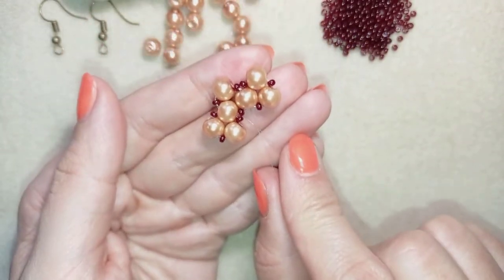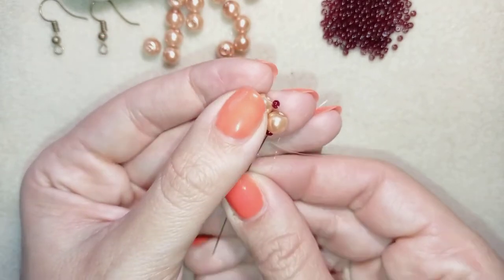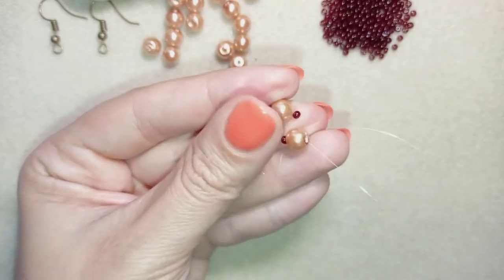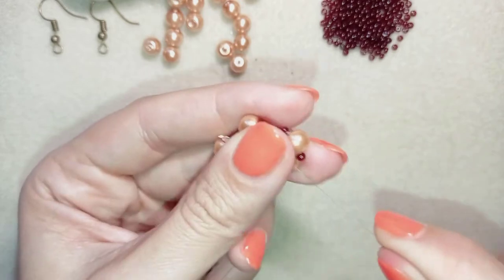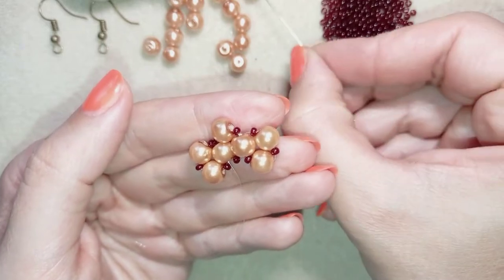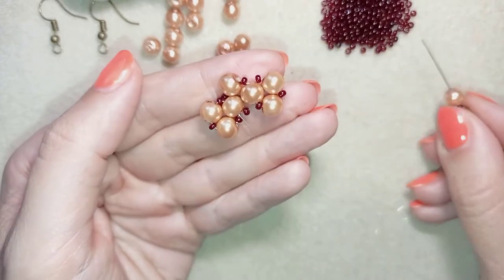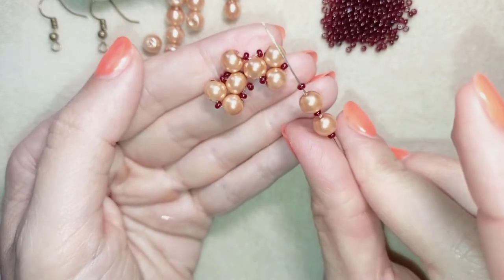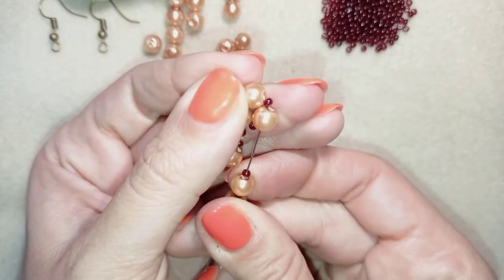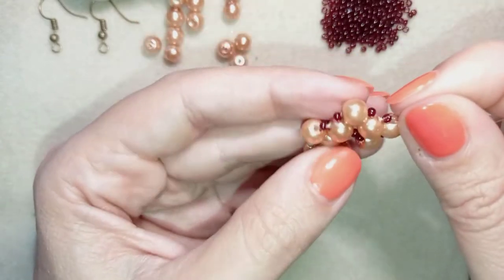In my next step I go through this seed bead and through the following pearl, then I pull. I take the same thing again: a seed bead, a pearl, a seed bead, a pearl, and a seed bead — absolutely the same. I go back through the pearl that I'm exiting out of.